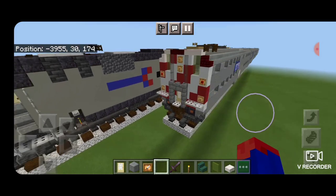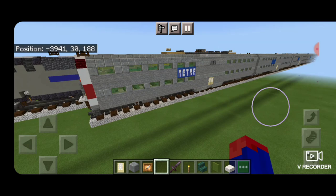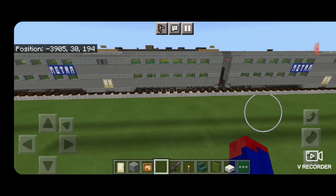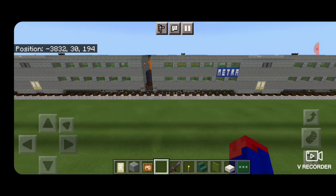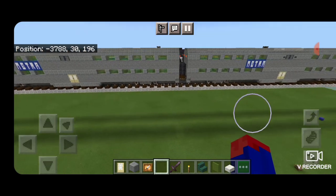And that's how we modify one of these into a cab car. So there we have it folks — we've completed our Chicago Metro cab car and our bi-level coaches. I know this was a really long intense build, but I think the end result was worth it. Thanks for watching. Don't forget to like, comment, and subscribe, and everyone have a great week. Stay safe out there, railfans.